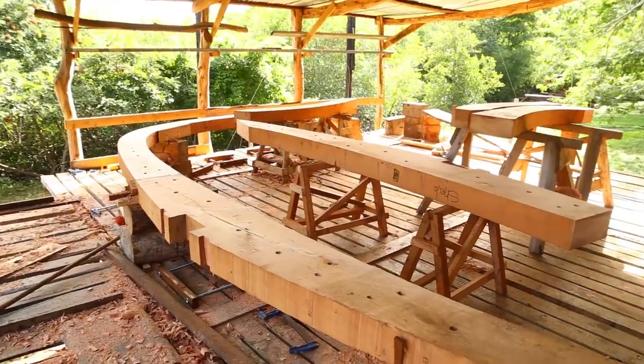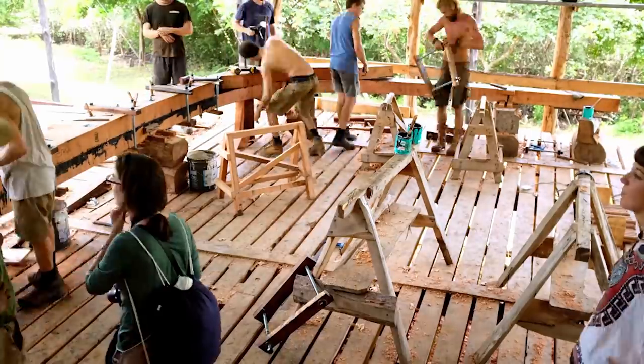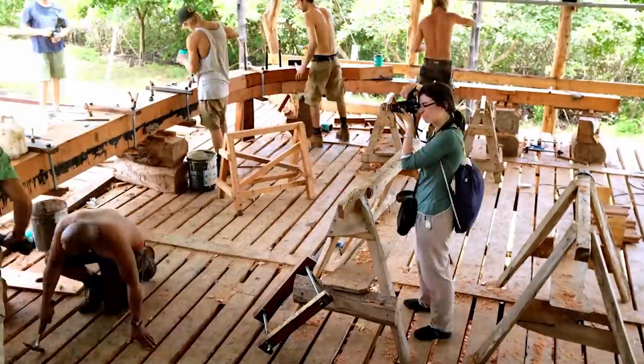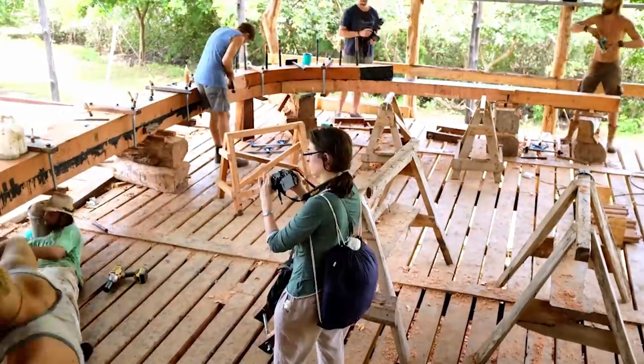It's been taking us about two weeks to put a frame together. We have a really good team at the moment — the shipyard's really humming. We knocked up a frame in five days last week, which was quite an achievement.